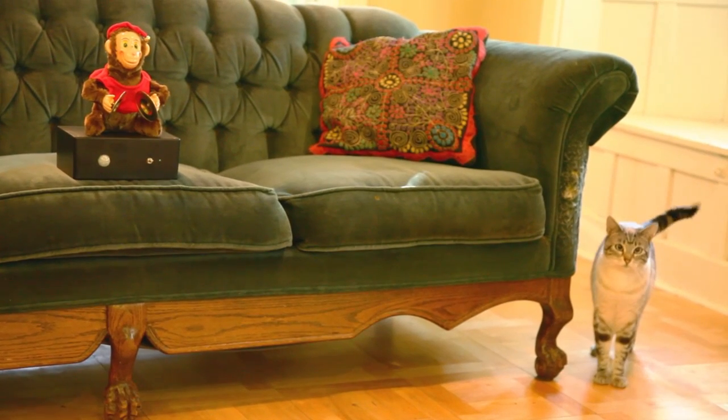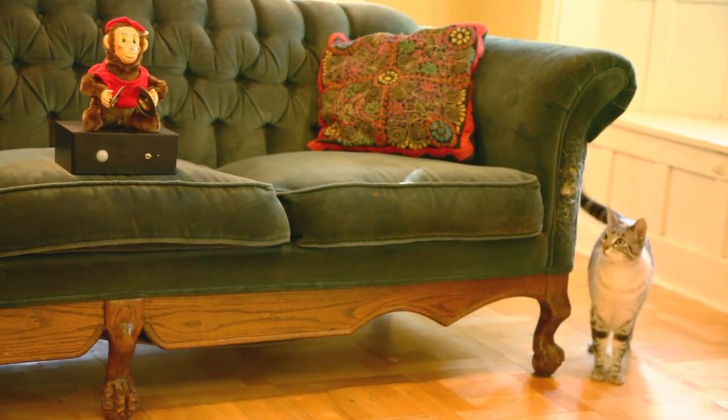Hi, I'm Mark Frauenfelder with Make, and this weekend project addresses a problem that cat owners everywhere can relate to: cat fur getting on everything. My cats like to jump on furniture and shed their fur, which ends up getting transferred onto my clothes. And so to solve this problem, I created what I call the Monkey Couch Guardian.